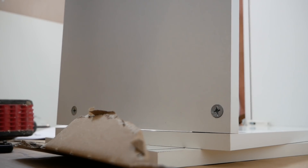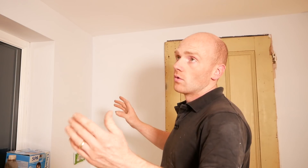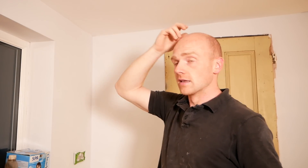Right, this evening's job is to get these cabinets up. I've got a 500mm cabinet left and right of this window. The idea is that I will use what I've got, which is these basic off-the-shelf white carcasses. I will then put end panels on, scribe to the wall and ceiling, and probably build a bulkhead up here with some lighting in it.